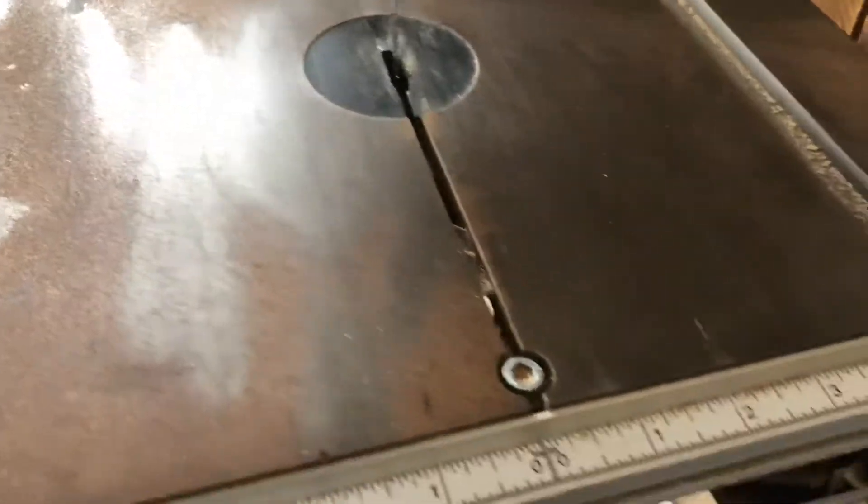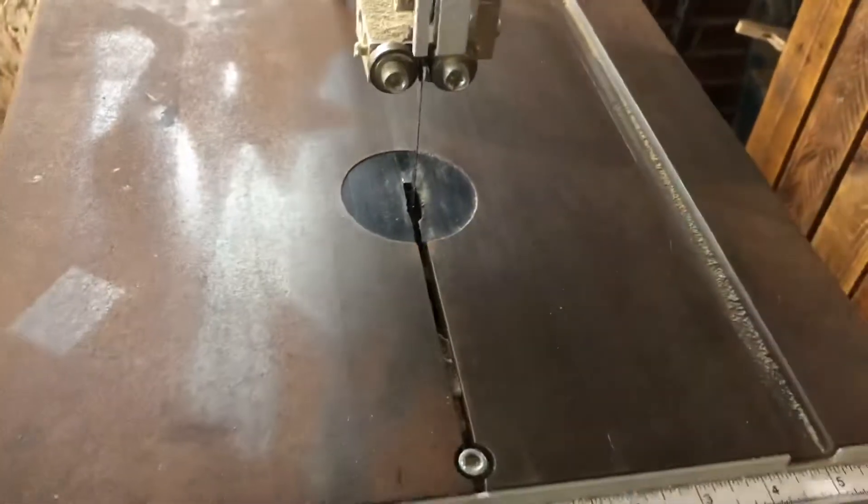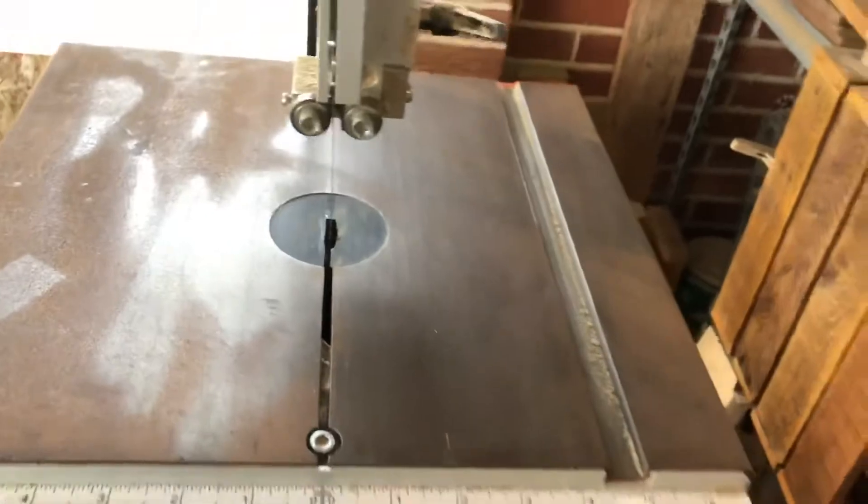As you can see, this base has gotten rusty, crusty, musty — it's nasty. We need to clean this because if we put a piece of wood on it, it's gonna get that nasty gunk on there. We've got to get rid of this stuff. So how do we do that?